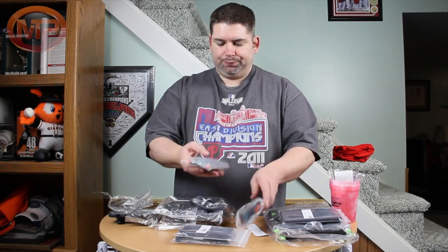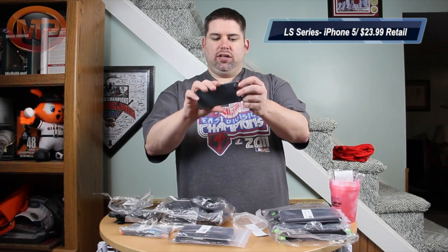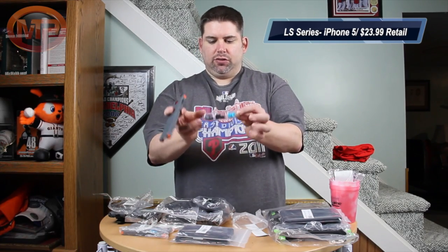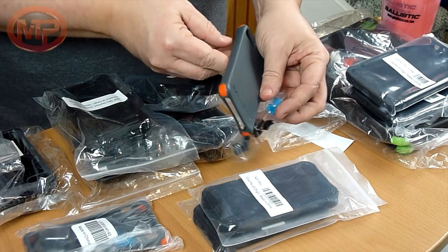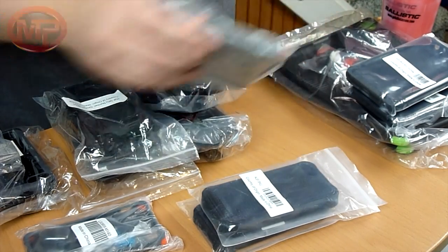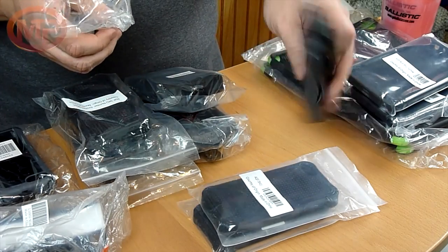They've got what's similar to the iPad case — a one-piece shell case with bumper corners and different colors on there. They actually break it down to three different colors: blue, black, and gray, and then you get the orange with that as well, which is pretty cool. I think these are like 23 bucks.